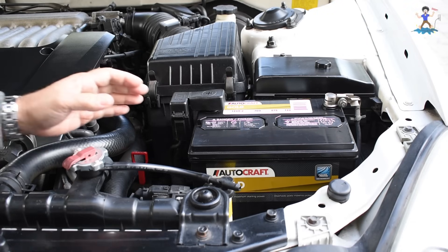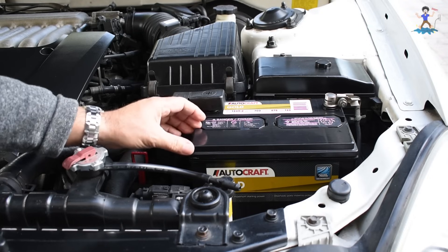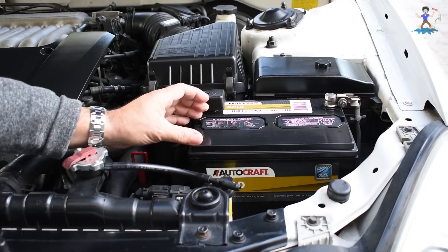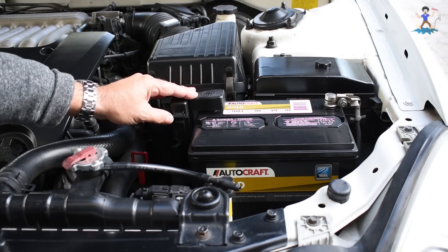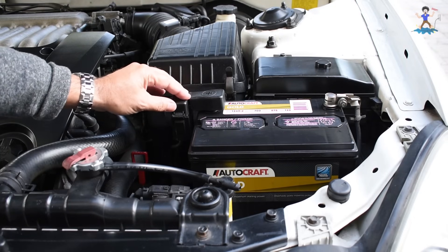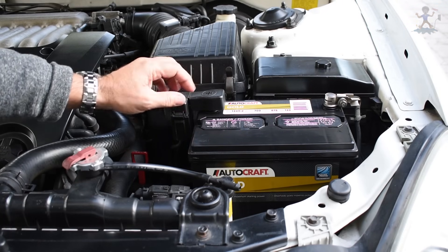In my other video I told you the first thing you have to do is rule out the battery as being a problem. As batteries age they do not retain their charge, so you can charge the battery up while you're driving, come home and park, get in your car the next morning and when you go to start it the battery is dead — you may just get clicking from your starter.